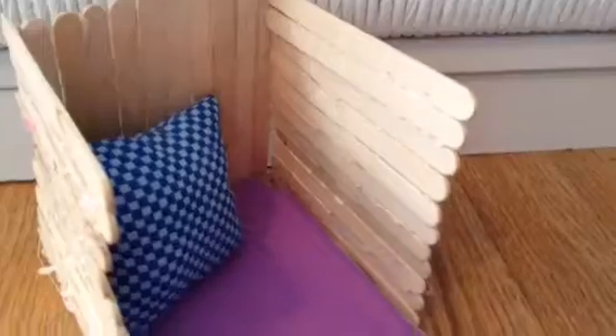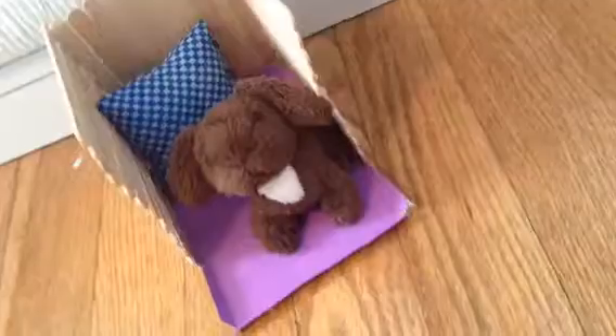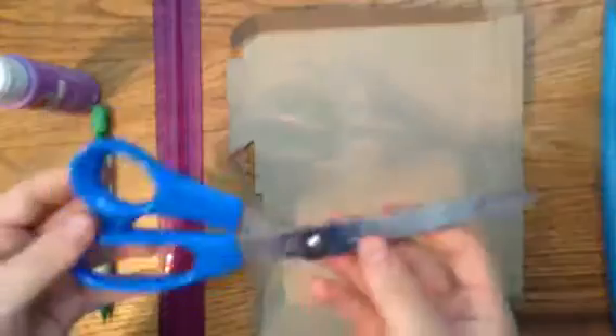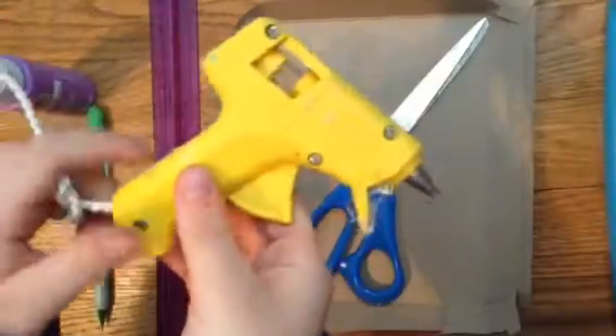Hey guys, it's Rachel here, and today I'm going to show you how to make this super cute pet bed for your American Girl dolls' pet. What you'll need for this project is some cardboard, a ruler, a pencil, some scissors, some paint, and also a hot glue gun.